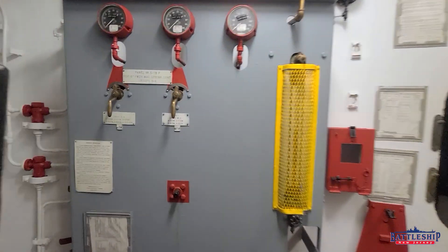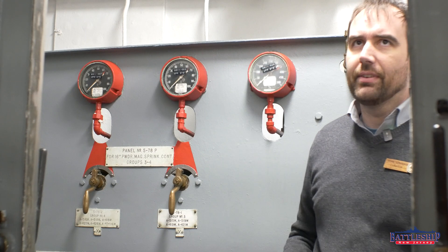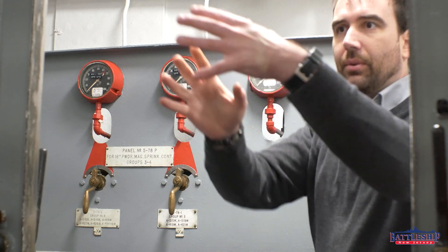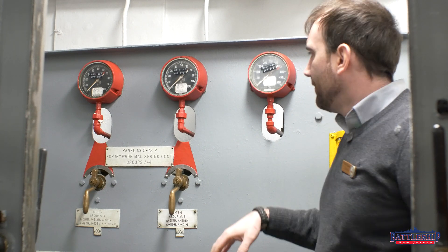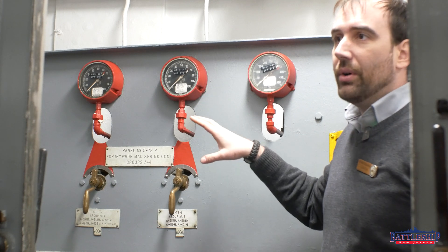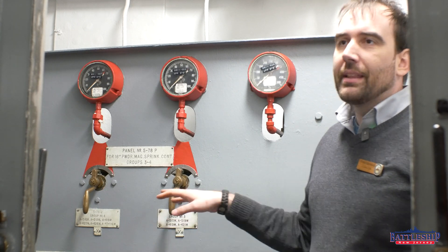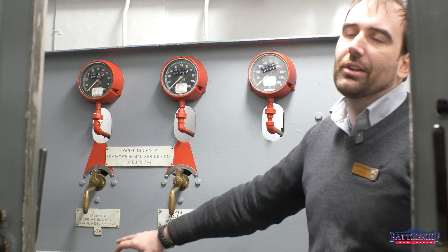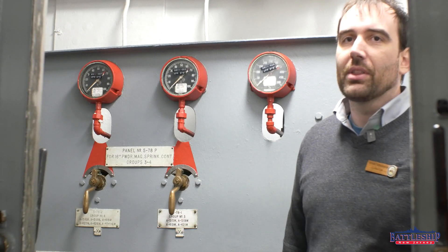It does not appear that the magazines have separate valves like the 5-inch magazines do that allow you to open and close. In fact, the overhead in those magazines is so much taller that even if there was a valve in the overhead, it would be very difficult to get to. However, the annular spaces — through this door you're inside the turret, through here you're in the annular space, through that door behind me you start to go towards the magazines — these are what I'm guessing are the local control stations. There are two of these with each turret. This one does groups three and four for flooding turret two's magazines. There's another one that looks almost identical except it's for groups one and two. I assume that in the annular space for turret three there's one that does groups five and six for turret three's magazines.